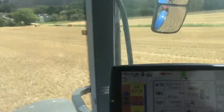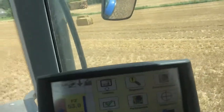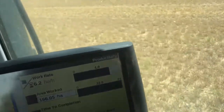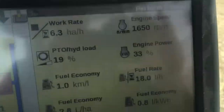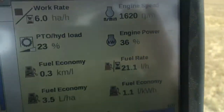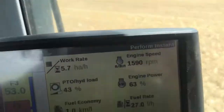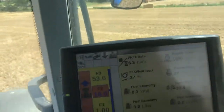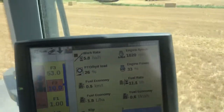It's easy. If you look at the engine power, it's only between 30 and 50%. So when we turn round and go back up the hill, I would have thought I'll probably be at 100% engine power.